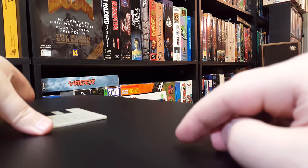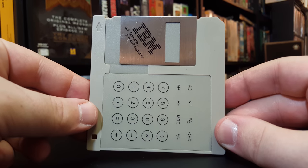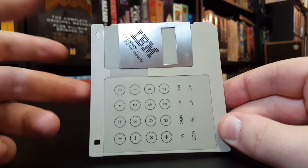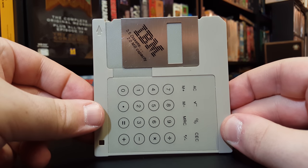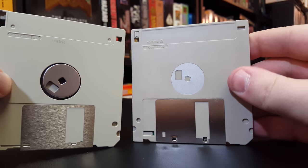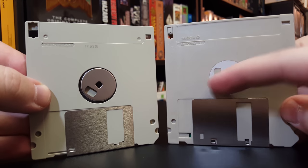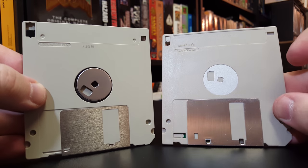So why am I talking about them when everybody knows what they are? Well, as you probably guessed from the title, we've got one that's pretty special here. It may look like a three and a half inch floppy disk, and in fact it really is for all intents and purposes, at least outside of it, except that when you turn it over, you can see that the little disk part here that would spin — it's just fake.